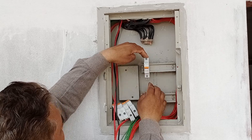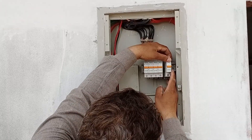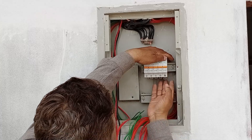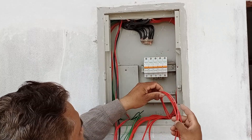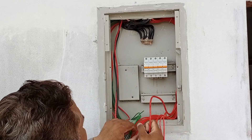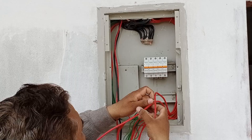They are attached to the brackets. As you can see, one column of breakers has been installed, with five breakers in this column, and the remaining breakers will be installed below it. Now, all the wires will be connected to the breakers one by one, arranging them properly as we go, and we will show you the process step by step.